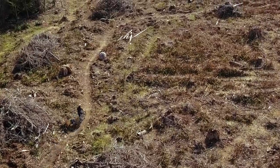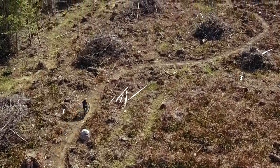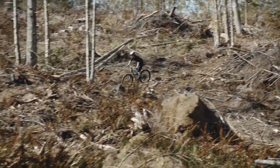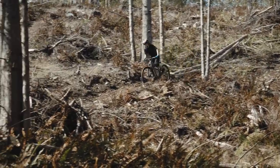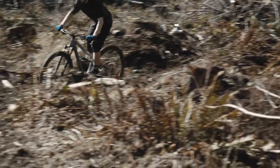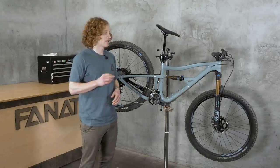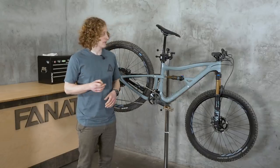I got the opportunity to take out Jeff Kendall-Weed's very own Ripley — thanks Jeff — for a couple of days, a handful of rides. In that time, I got a pretty good feel for it. I do want to talk a little bit about the ride qualities, but first I want to tell you all about what IBIS has done differently in this brand new Ripley.